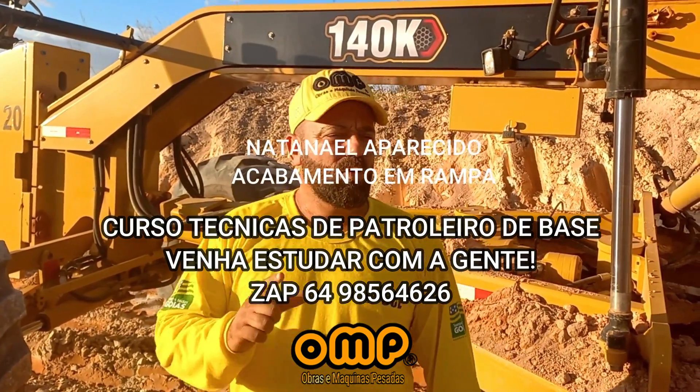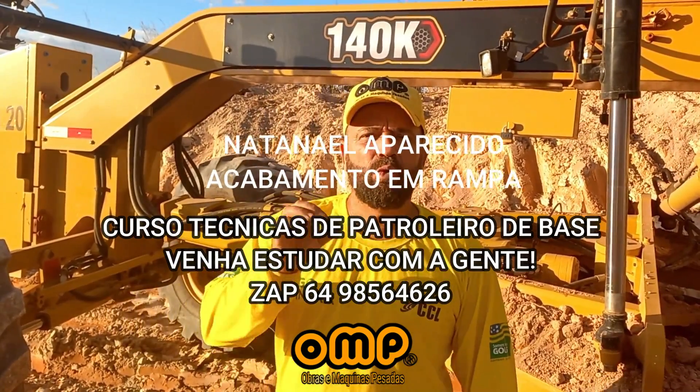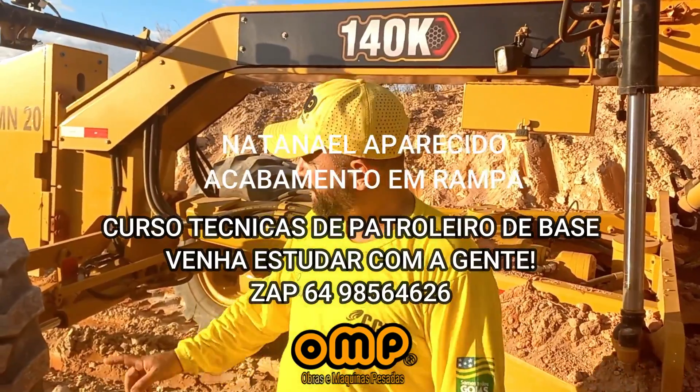Good morning, guys. Today we are going to do a little bit of a lesson. I'm going to show you how to make a manana.